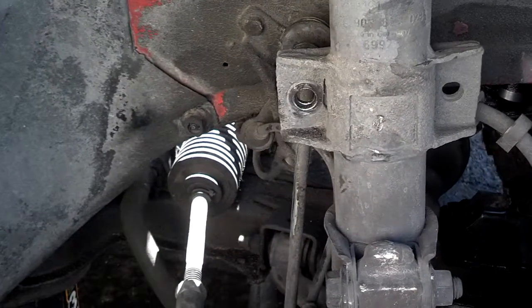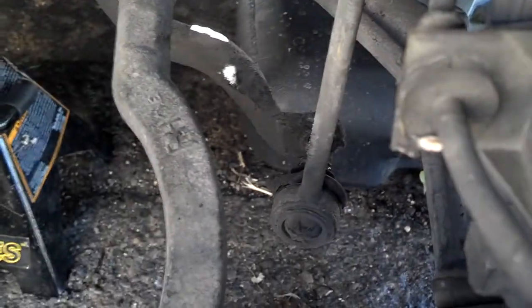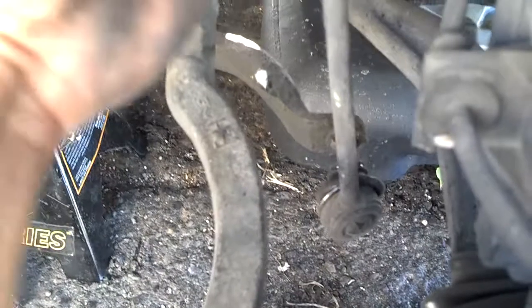When your sway bar end links go bad, you normally mount it from here down to your sway bar. What normally happens is the boots get torn on them and they lose their grease. They get loose to where they wiggle and vibrate while you're riding. And if they do that, because they're worn, they get noisy.